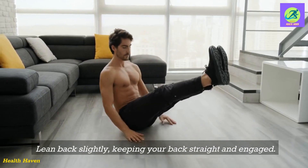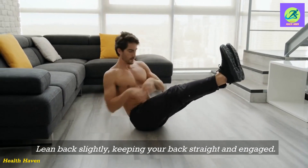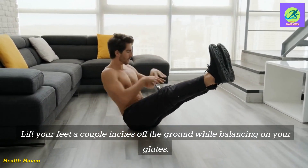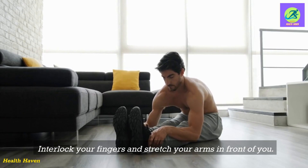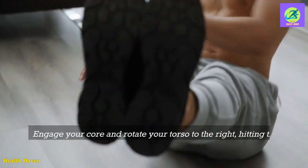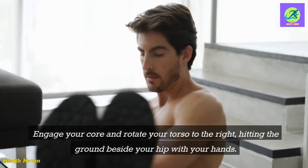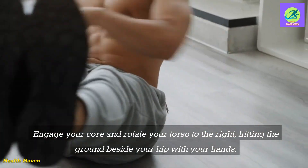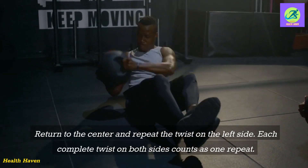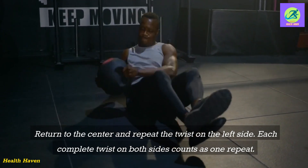Lean back slightly, keeping your back straight and engaged. Lift your feet a couple of inches off the ground while balancing on your glutes. Interlock your fingers and stretch your arms in front of you. Engage your core and rotate your torso to the right, hitting the ground beside your hip with your hands. Return to the center and repeat the twist on the left side. Each complete twist on both sides counts as one repetition.